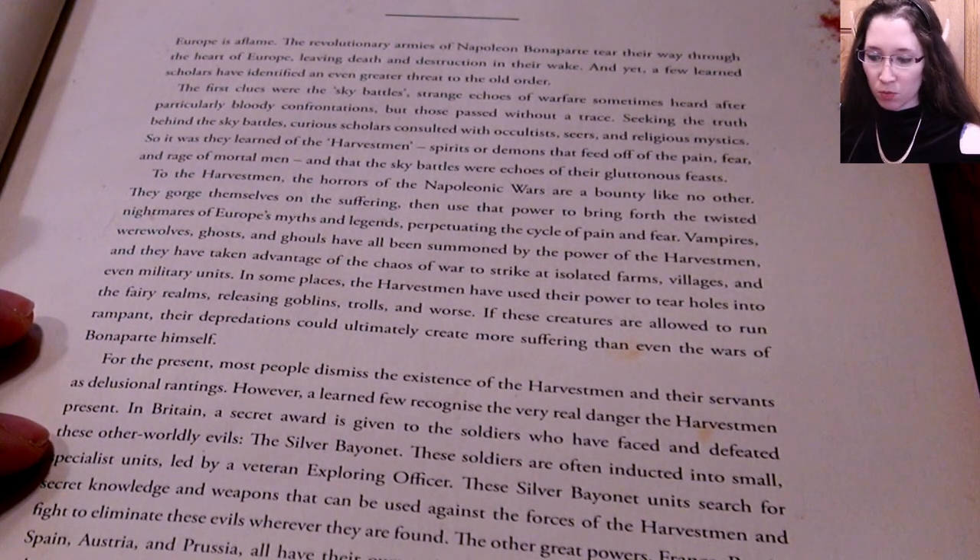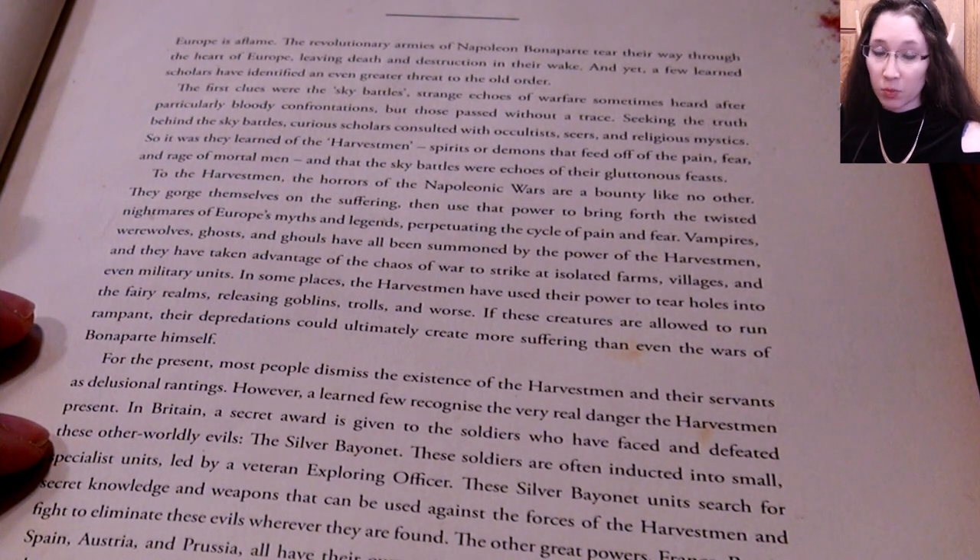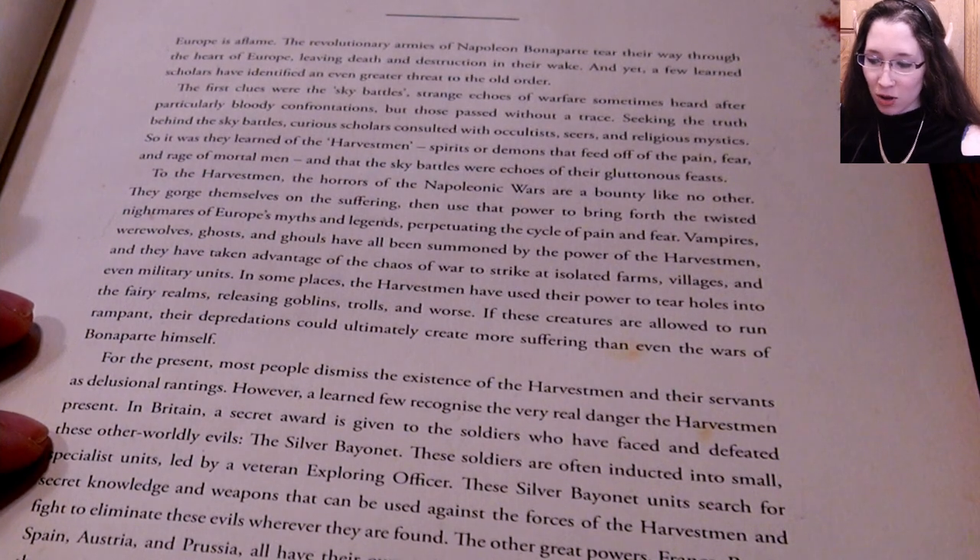The sky battles were echoes of their gluttonous feasts. To the harvest men, the horrors of the Napoleonic wars are a bounty like no other. They gorge themselves on suffering, then use that power to bring forth the twisted nightmares of Europe's myths and legends, perpetuating the cycle of pain and fear. Vampires, werewolves, ghosts, and ghouls have all been summoned by the power of the harvest men, striking at isolated farms, villages, and even military units.